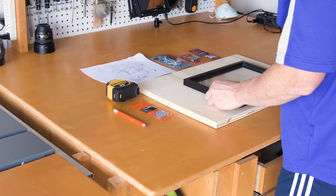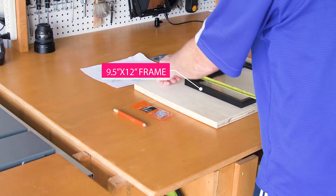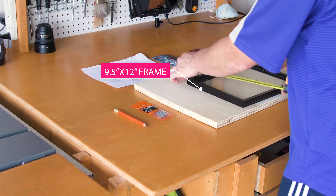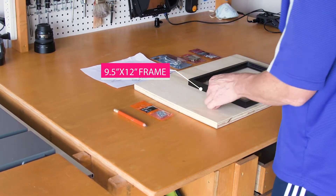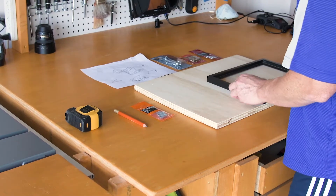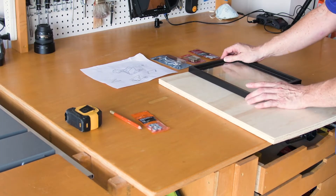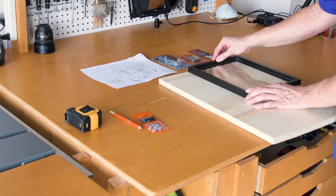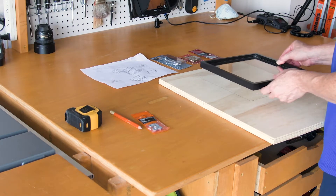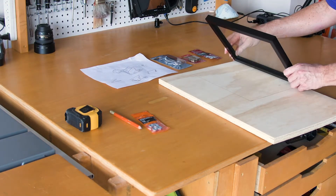So basically the items that we're going to be using are a frame. This is nine and a half by 12 — nine and a half inches high by 12 inches wide. We are going to be using this part right here. The bottom part is going to be made of wood. The frame is also wood, so you can pretty much use wood or any other material, but make sure that you have a frame that can hold the glass.